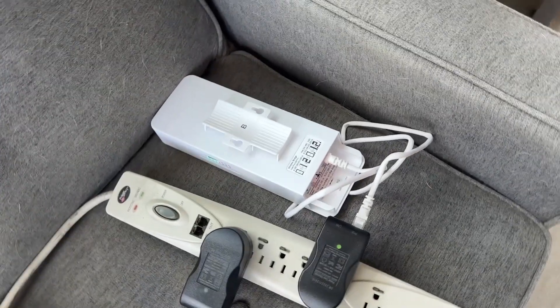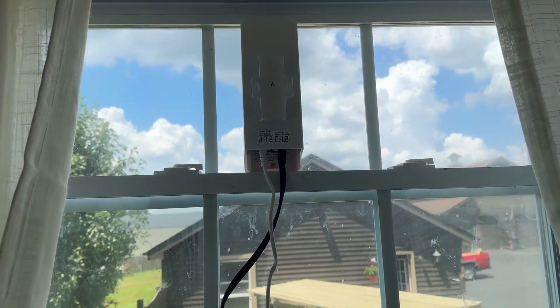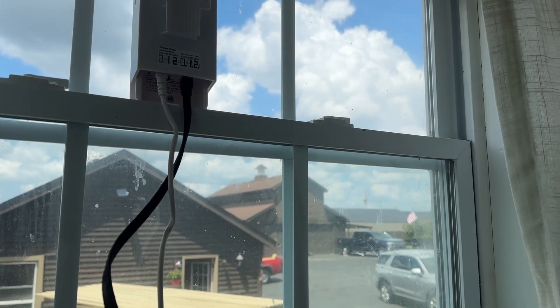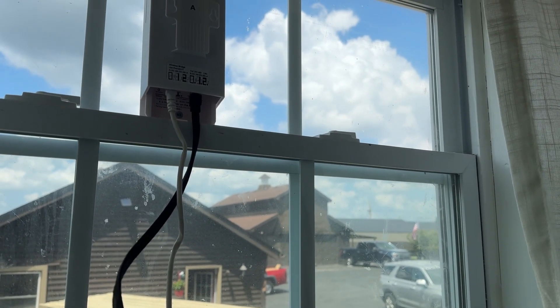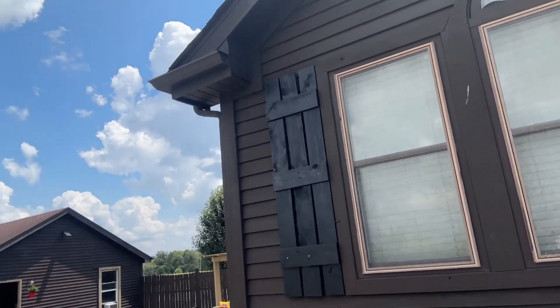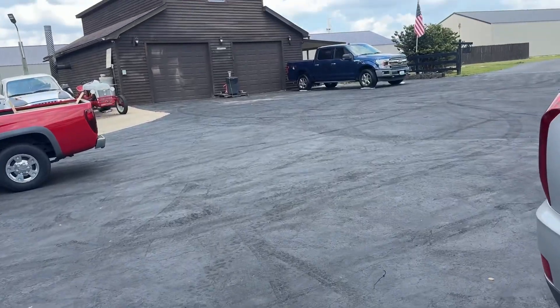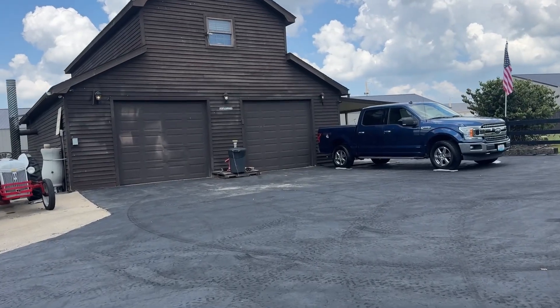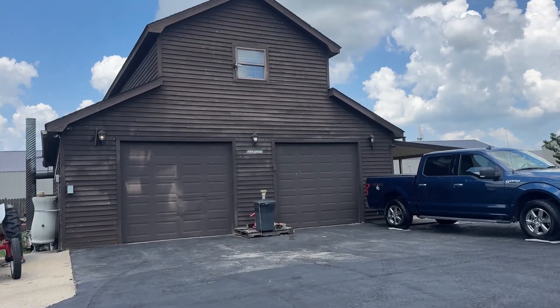Now we're going to take it over to the shop and hook it up as well. I'm just going to set this in the window for now. The shop is right way over there. As you can see, there are several buildings — here's the house, then we have a garage, then we have a shop, and we have another building on the other side of the garage. So we're heading over here to the shop and it's going to go in that window.